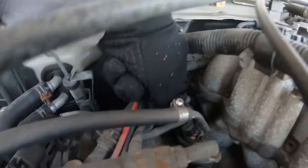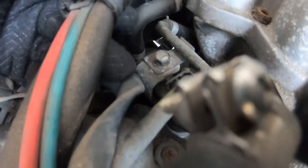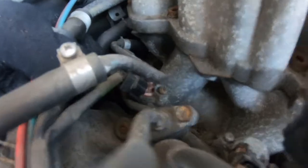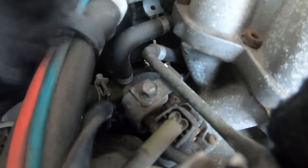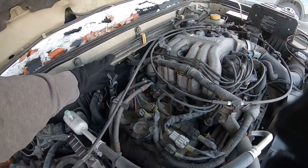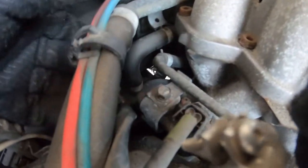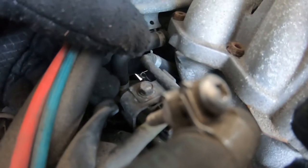I traced the wire back and it happens to be this wire right here. If you look for this fuel injector — you see that fuel injector? Right next to that fuel injector, that's on the back side on the passenger side, right above the head. So this wire goes down, and I'm going to try to open up some of this insulation and just make sure the wire colors are the right ones.